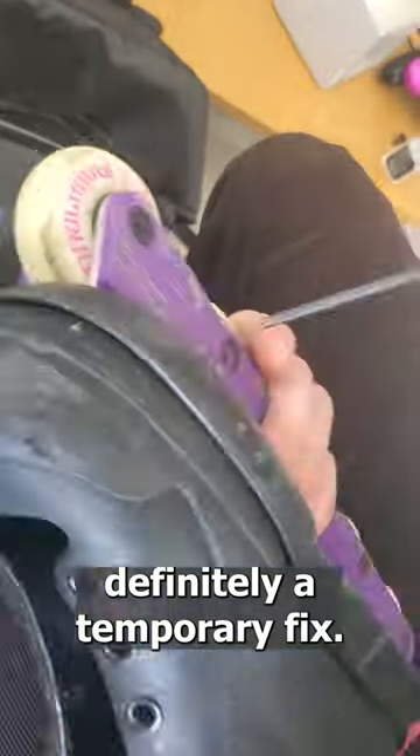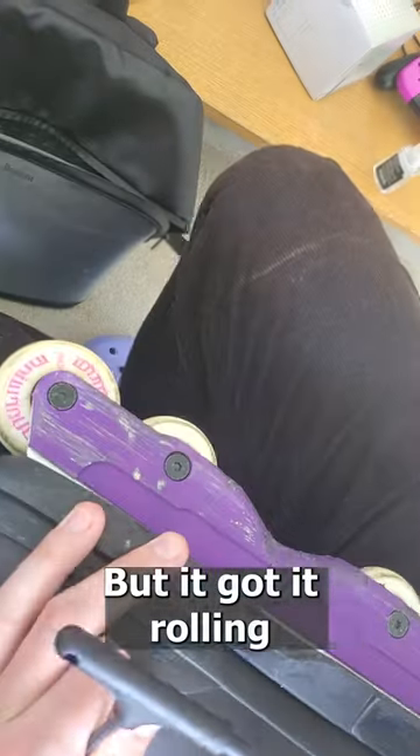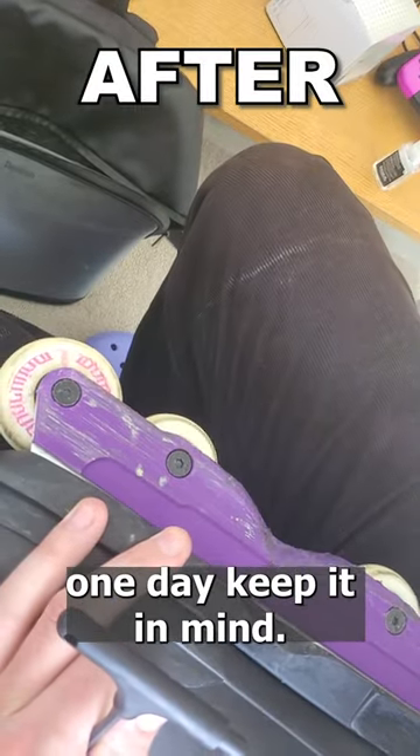This is definitely a temporary fix — you will have to go home and add oil to the bearing, or probably clean it better, or even replace it. But it got it rolling and saved me a wheel, and hopefully it'll save you a wheel one day. Keep this in mind.